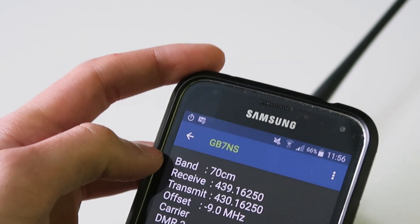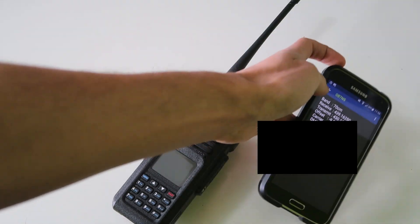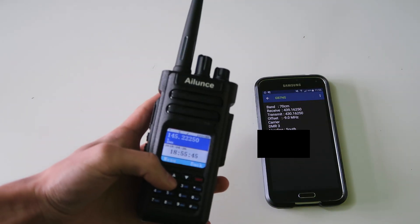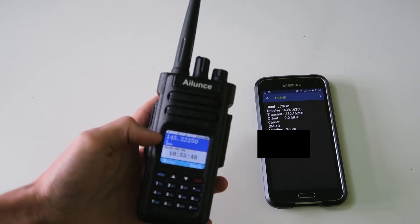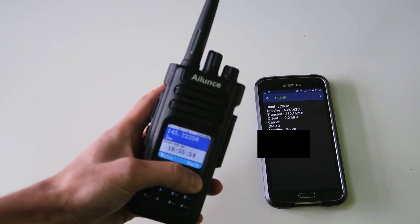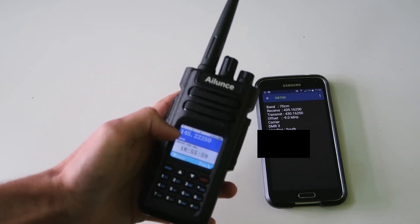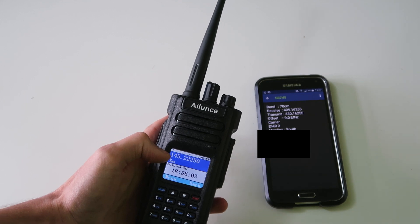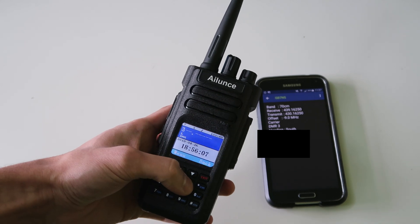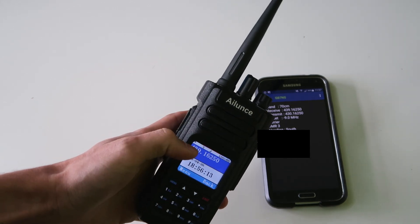I'm using this very handy app called Repeater Book to get the details of the repeater, and I'm going to put that into the radio. Let's start off — it's already in DMR mode, but if you wanted to change the mode then you just hold the exit key and it switches to FM mode. Let's go back to DMR mode and we're going to put in the receive frequency, which is 439.165. So: 4, 3, 9, 1, 6, 5.